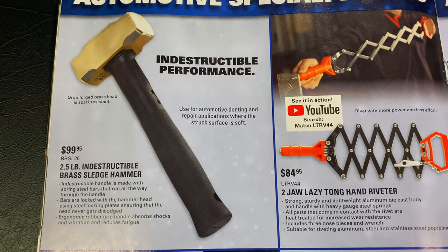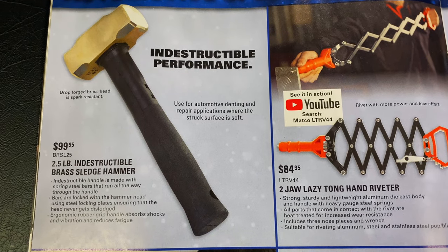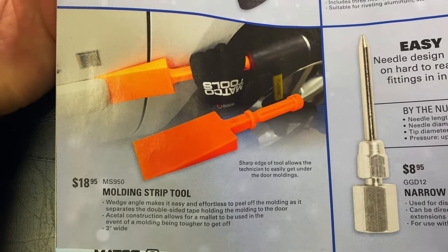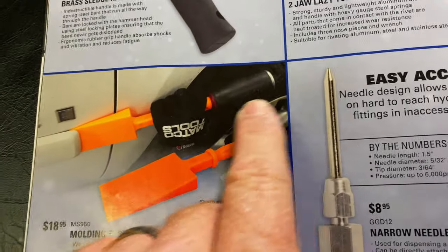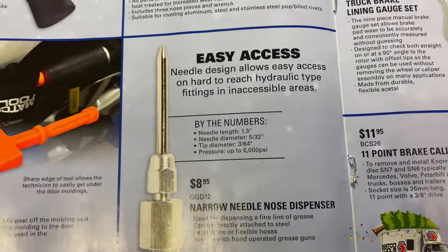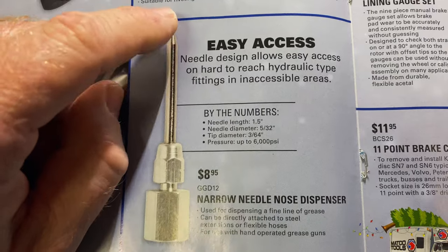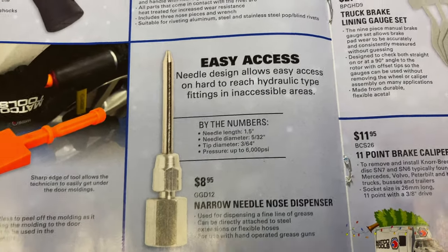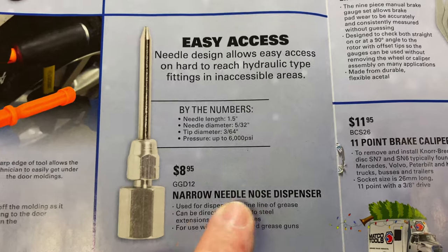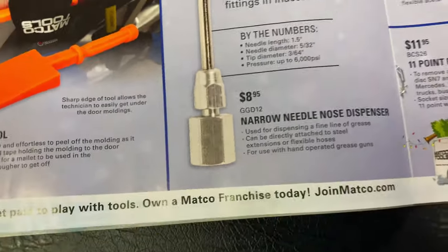$99.95 will get you a two-and-a-half pound indestructible brass sledgehammer — BRSL25 is the part number. Here is the molding strip tool — $18.95, MS950. You can see how it works — tapping on it with a hammer and it pulls the body molding off. Pretty nice. This narrow needle nose dispenser actually screws onto your grease gun and puts a very fine line of grease anywhere you want it. To be used with hand-operated grease guns. GGD12 — that's $8.95. Pretty cool tool.